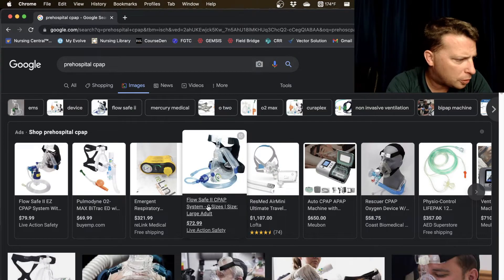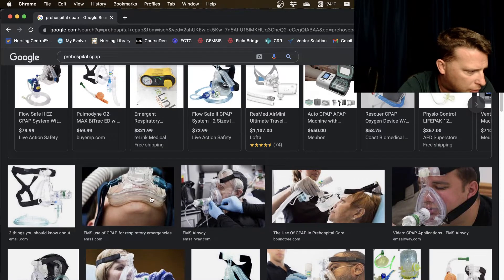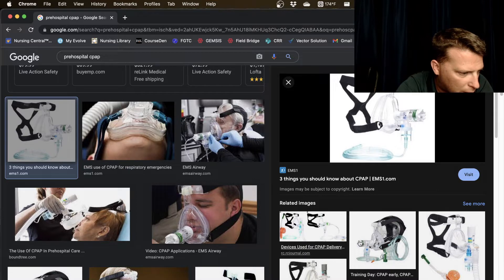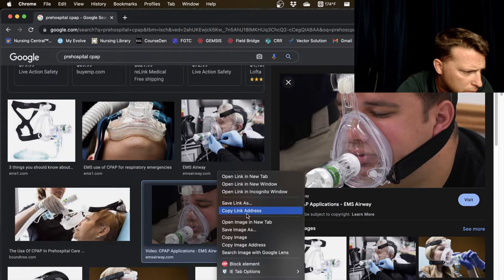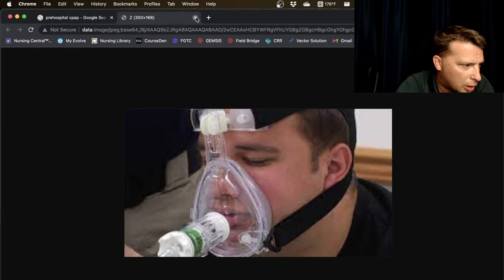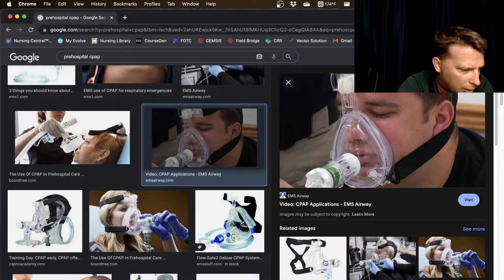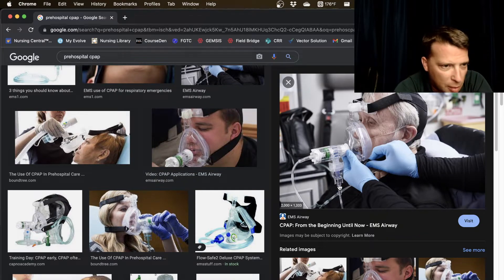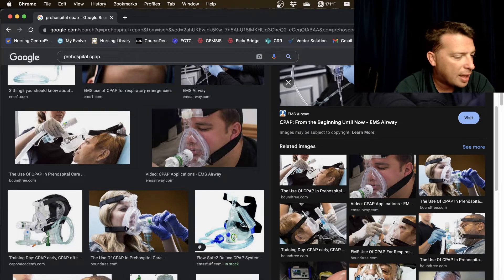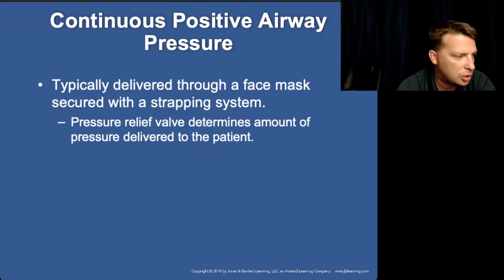Pre-hospital CPAP generally looks like a mask that fits across the face and straps around behind the head. You can put a nebulizer in-line with it, so there are lots of uses. For a patient to use CPAP, they need to meet certain requirements — what is needed for a patient to wear CPAP?